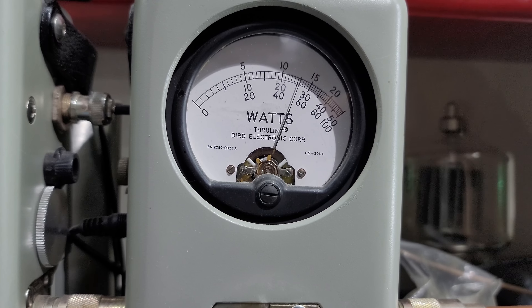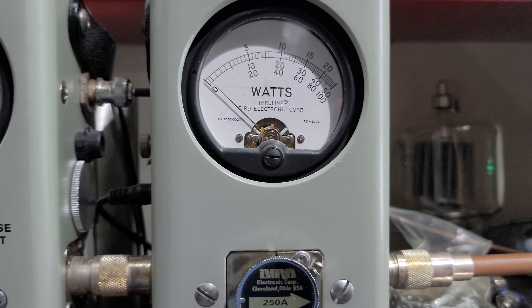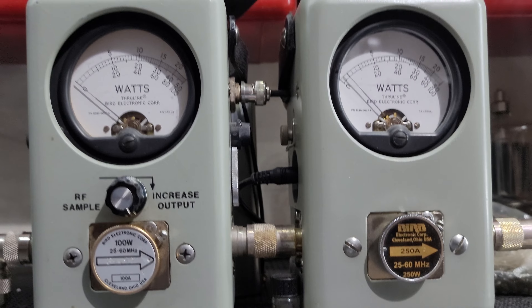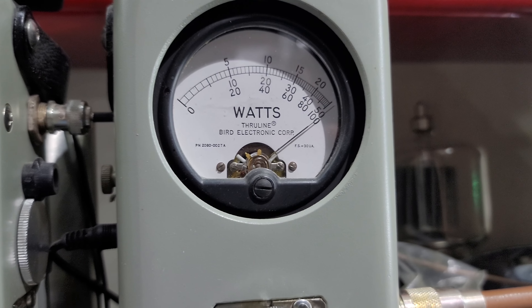Start with RF power all the way down, 100 watt slug, set it at 5 all the way down so you get enough adjustability if you're gonna run an amp with it. 50 all the way up, showing your average power swing — 100 watts in the corner.